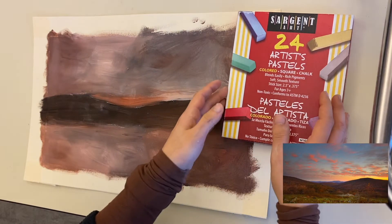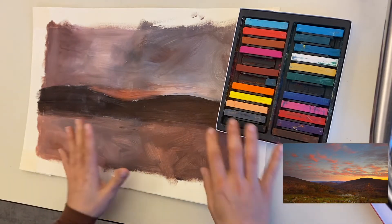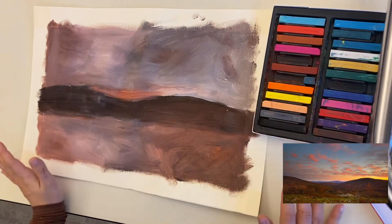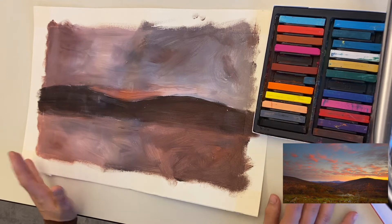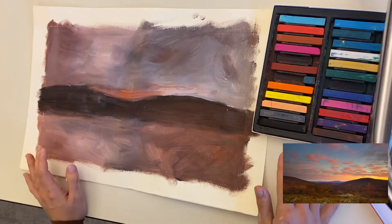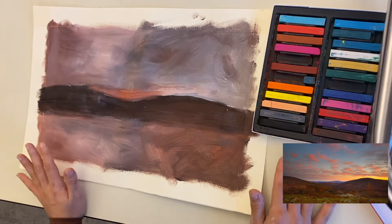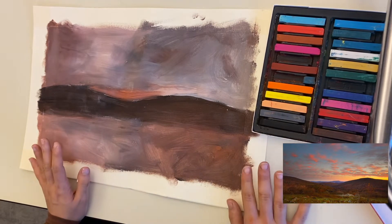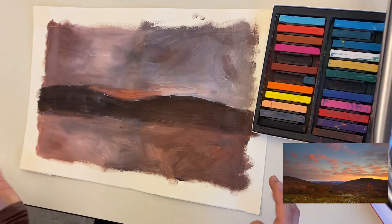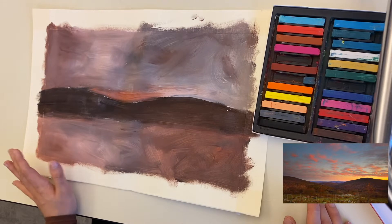We have our underpainting here and now it's time to add all of our color. I'm taking a look at my reference photo and noticing what colors I have. I'm going to take mental note of it from my case and start to think about what techniques I can use that we've learned in the last lesson to add on to our value paintings.